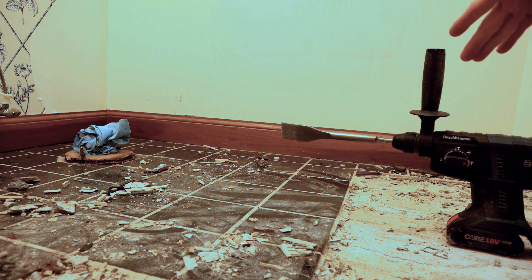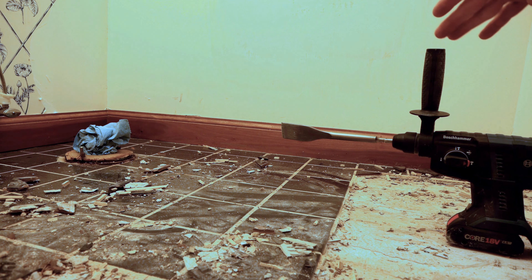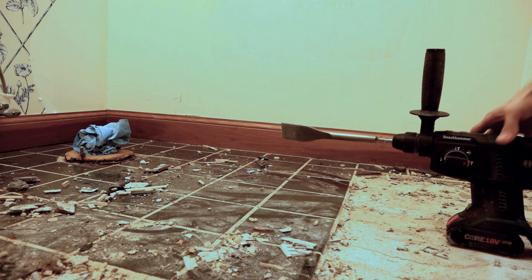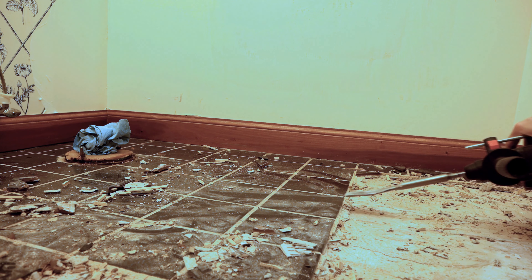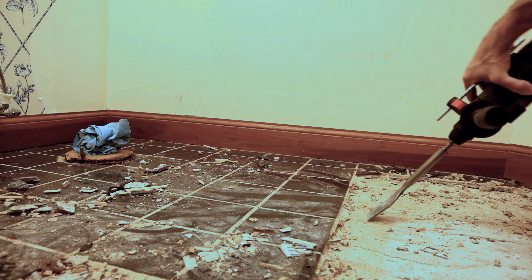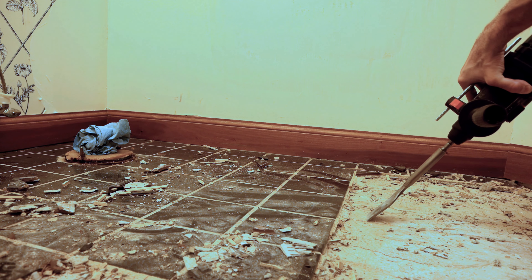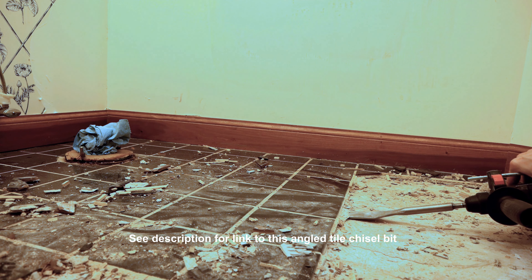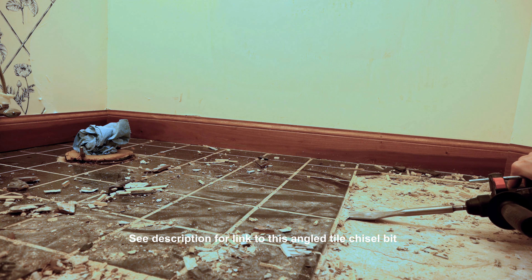One comment here: sometimes when you're removing tile, you can get lucky and the backer board might be in good shape where you just have to level it up a little bit. In this case, this stuff is so old it's crumbling underneath it, so we're opting to tear up the backer board with the tile. Get your tool underneath the backer board on the subfloor. Be careful — if you hold the tool flat you're going to dig into the subfloor. Maintain an angle to get underneath the tile and pull the backer board up with it.